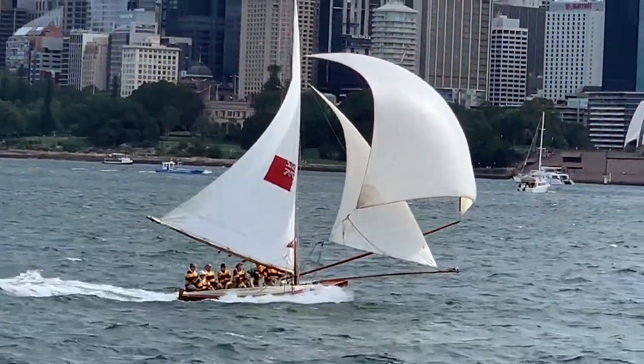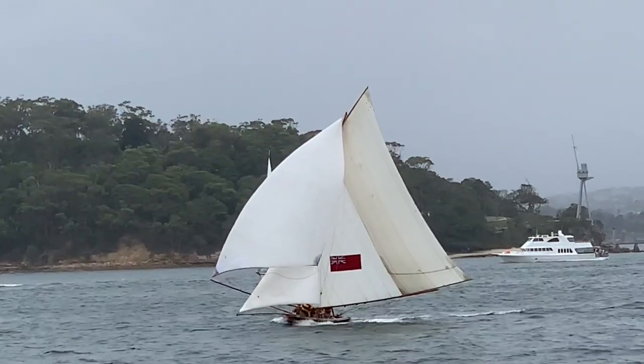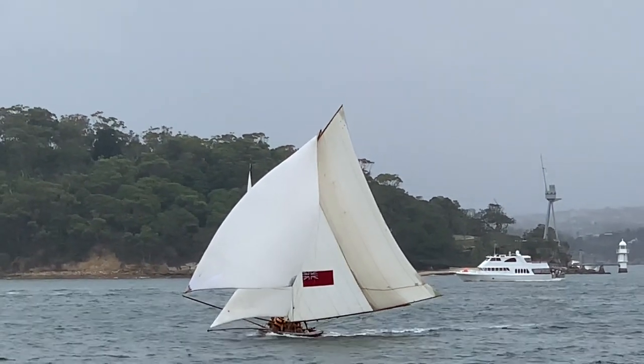Hi, I'm Ian Smith in Sydney, Australia. I'm a retired boat builder and I'm going to show you my current project. I'm the guy that built the replica of the 100-year-old racing 18-footer Britannia. I came to Port Townsend in 2017 and talked about the Aussie 18-footers.